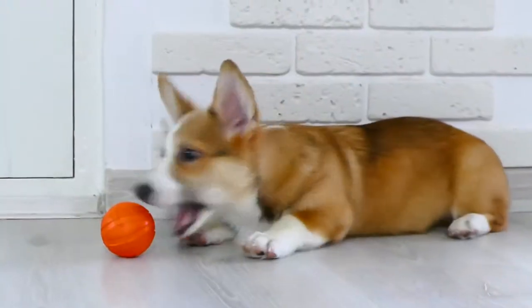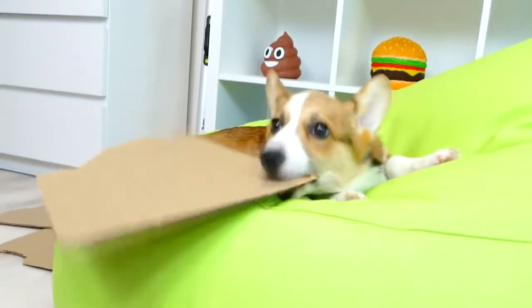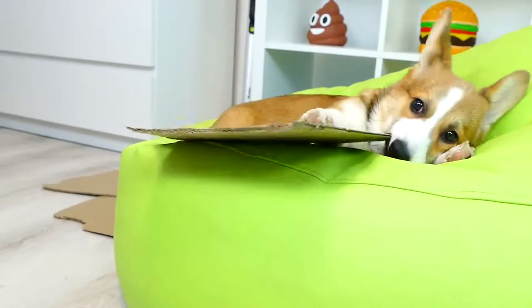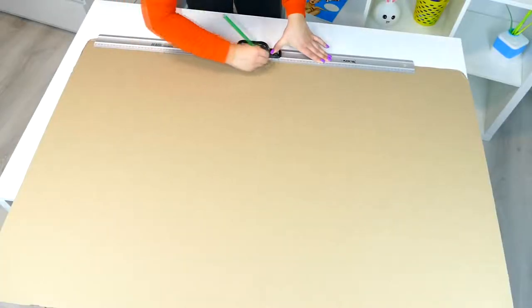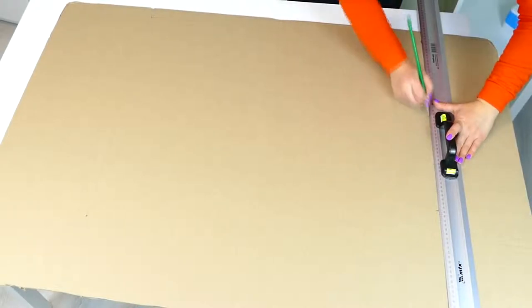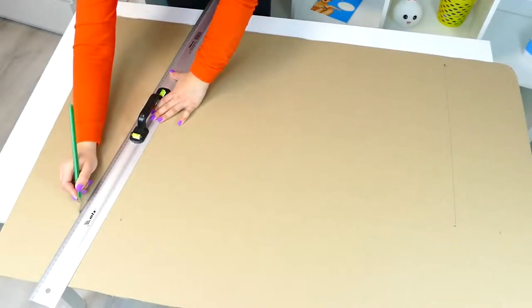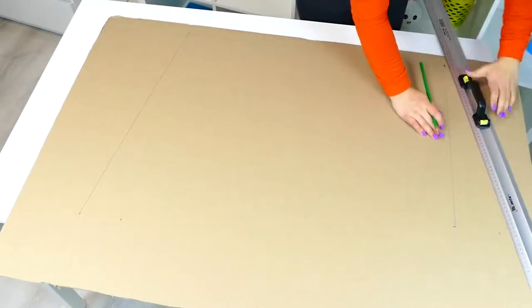I want to make the house from cardboard. For this I specifically bought a very dense five-layer cardboard so that the house turns out to be strong and not just a single-use one. Since for my pets I always do something unusual, this video will not be an exception either — I'll try to make the house something like a trailer or a camper, basically it should look like a house on wheels.